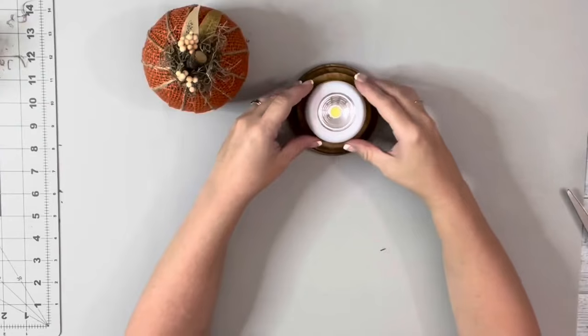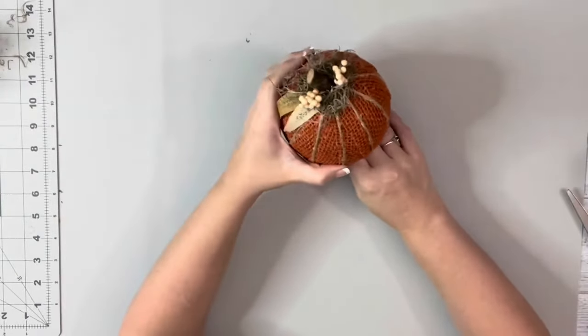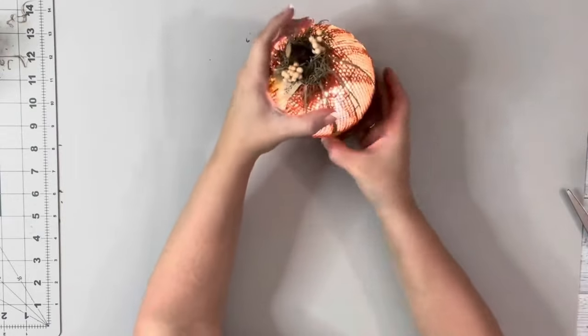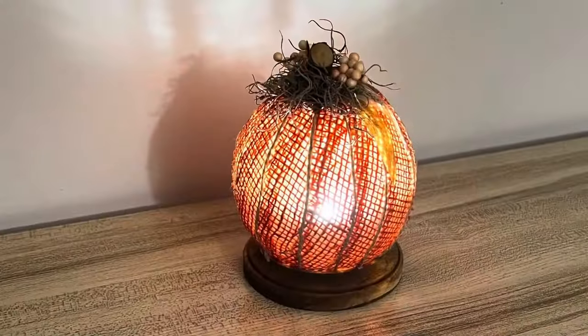Last thing I did was place down this little LED light from Dollar Tree onto my plaque, and then place down my pumpkin. And I am so happy with how this turned out. Thank you guys so much for watching.